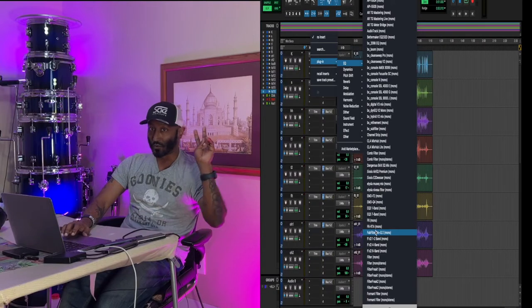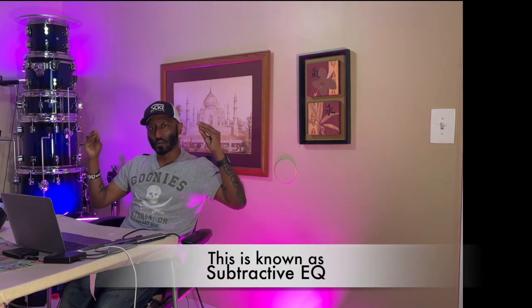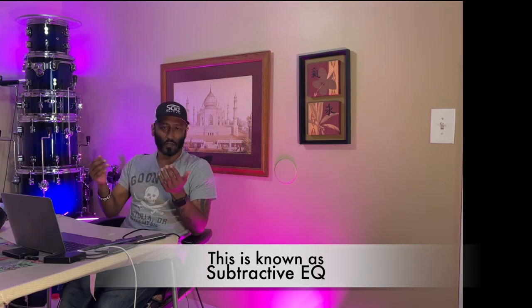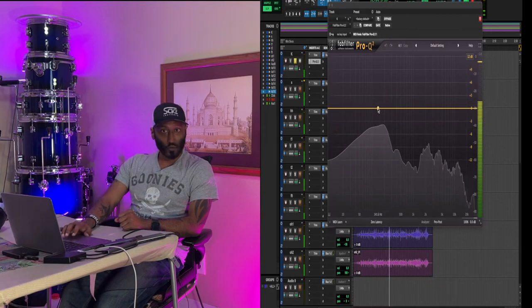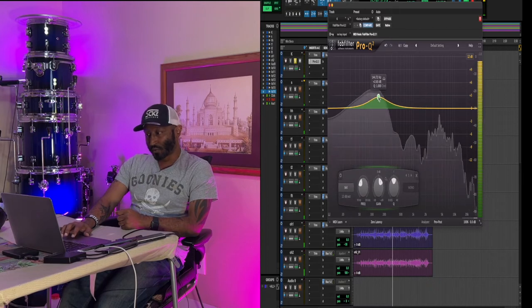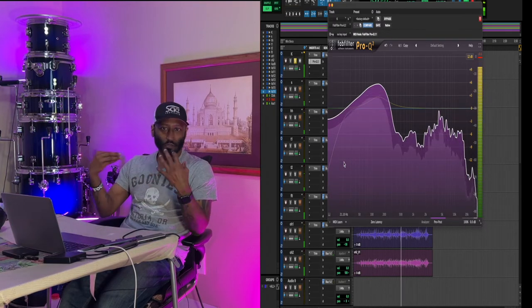My favorite EQ is the FabFilter Pro-Q 2 - I think I'll get the Pro-Q 3 with some holiday season sales coming up. Let's select a section right here. When it comes to EQ, there's a common theory: whenever you boost something that raises the volume, but if you're able to cut out frequencies you can find out what sounds harsh or doesn't sound good and remove those. So we'll do a little bit of that on all this mix here. We have a prominent frequency in this area that we want to boost, and then right here we'll low-cut that rumble and boominess - we don't want that in there.